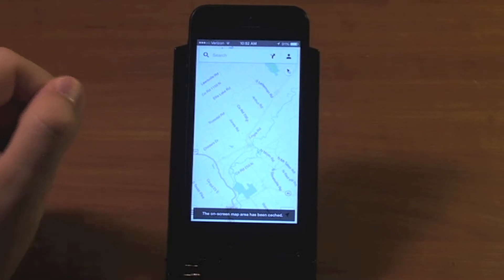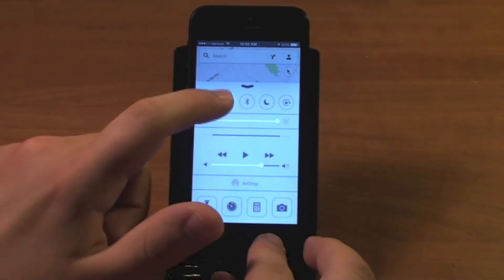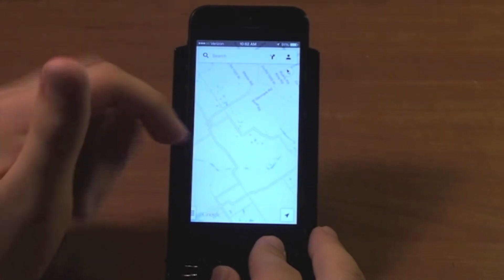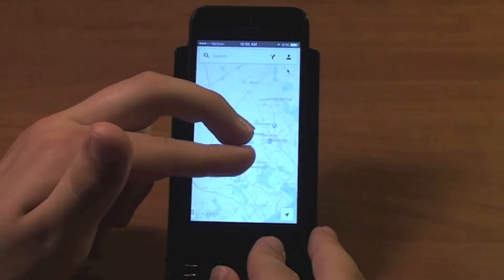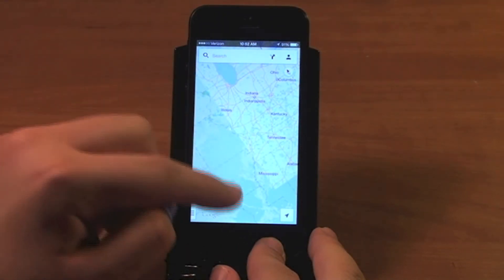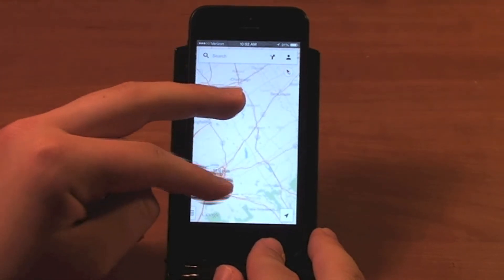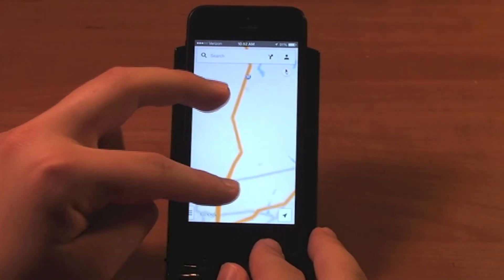Pretty soon it will say the on-screen map area has been cached. So now if I go offline — I'll turn off my Wi-Fi using the new Control Center in iOS 7 — I can browse around this map offline. If I zoom out a little bit, I've already cached all this area. You'll see that around the edges it's not loading all the details, so this is the limit of where I have cached. I can go inside of this cached area — the area that isn't blurry — and zoom in to all those details that I cached.